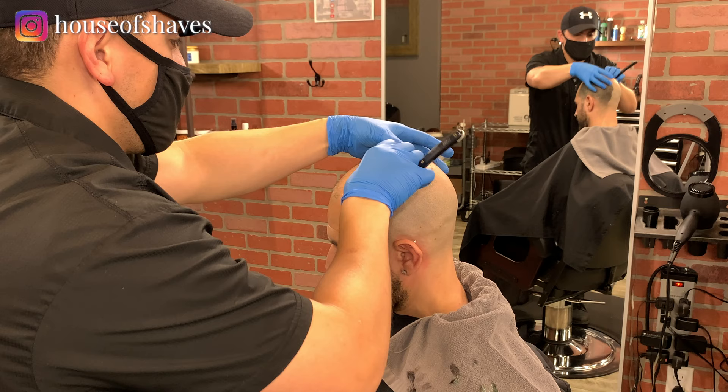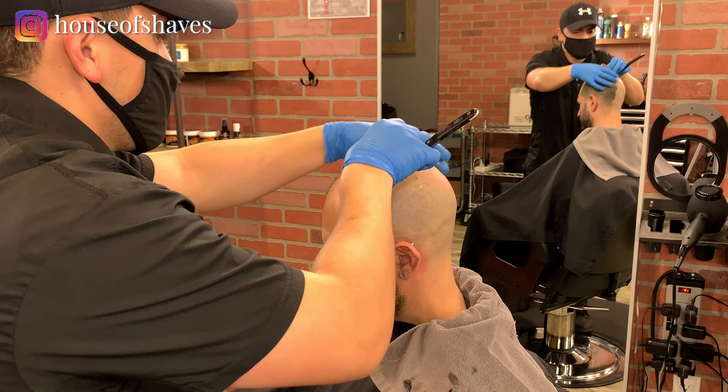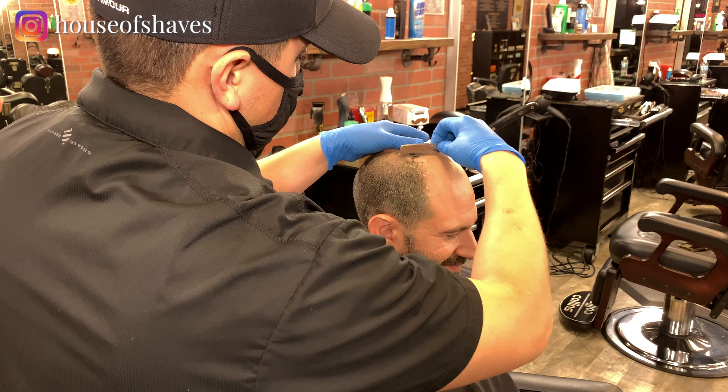You don't need to use a lot of pressure — let the blade do the work. If you've got a new blade in there, that blade's going to do the work. If you find yourself having to use a lot of pressure, then you might need to change your blade out.